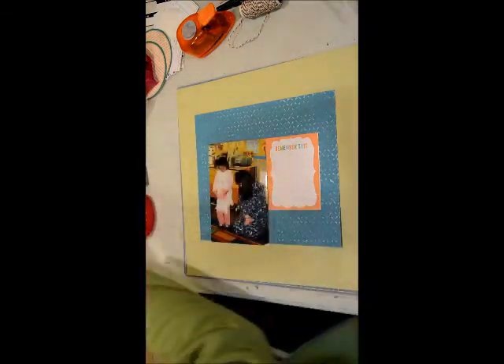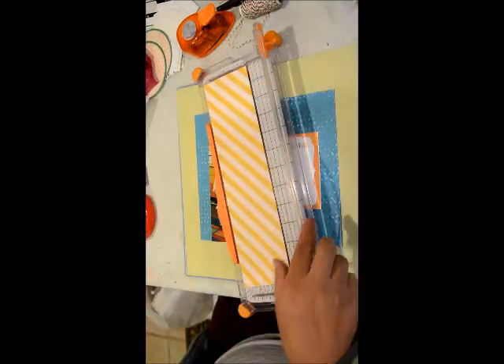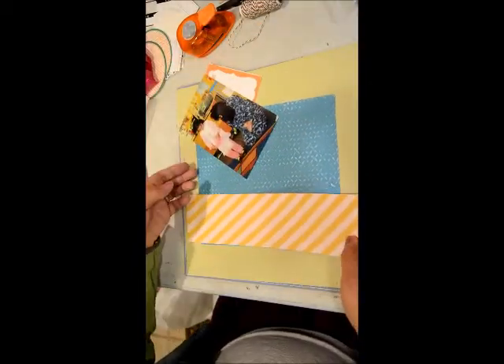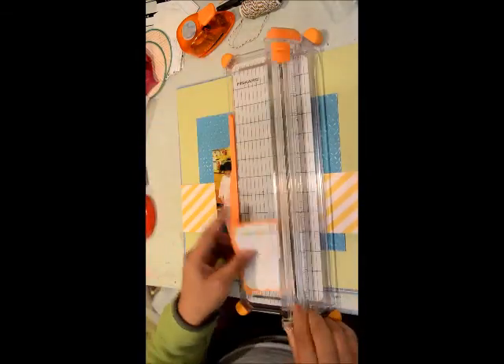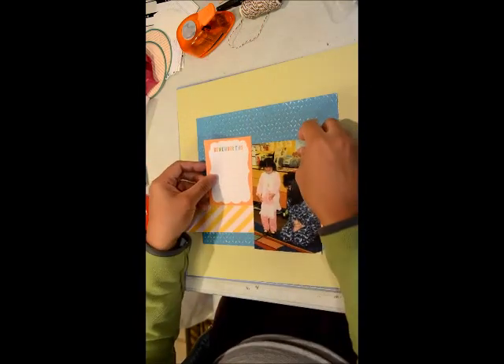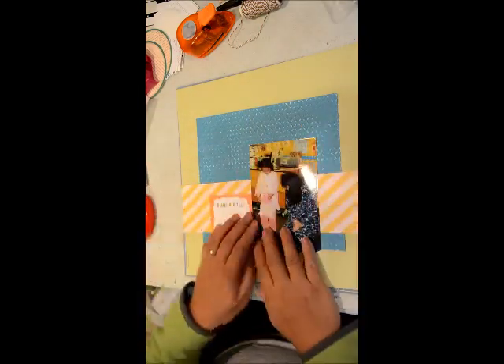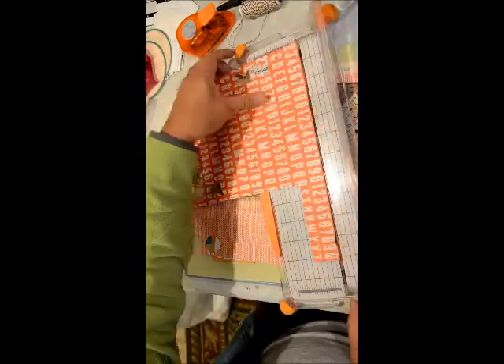I'm still working on my September kit and most of the papers in the kit are actually from my scrap stash. That blue paper I put in the center of this layout was one of those textured card stocks, so I just distressed it. I'm also using some very old paper — as you can see, a lot of them have been used for things I punched out on.